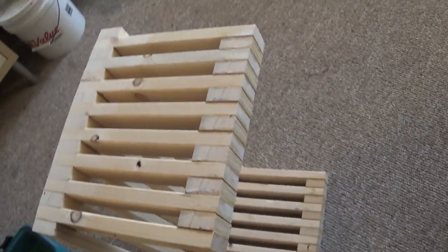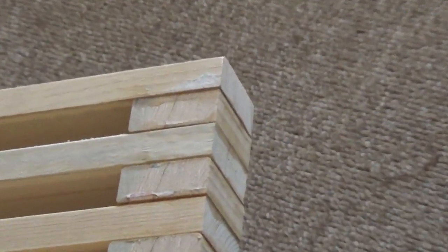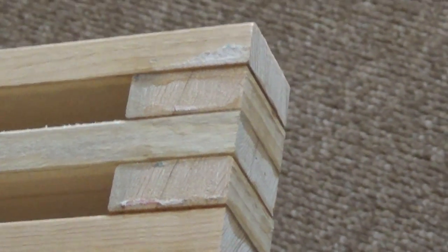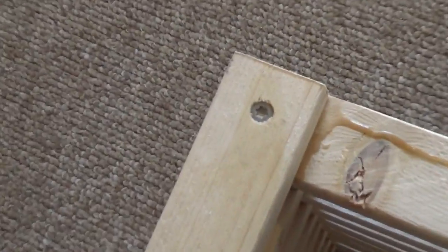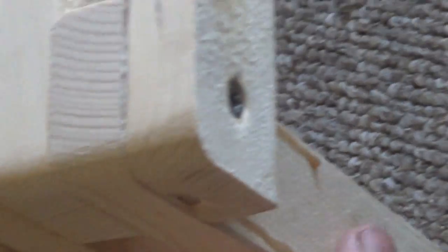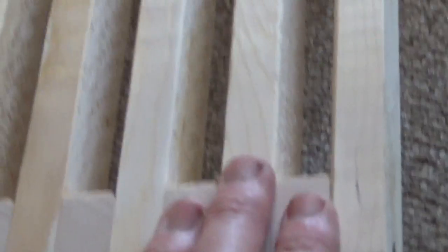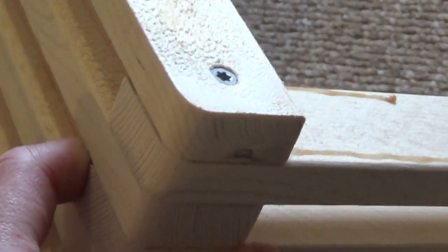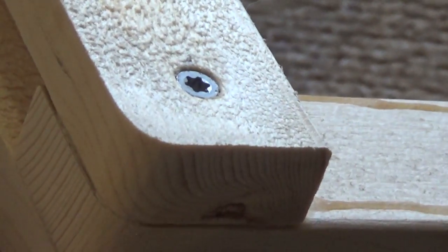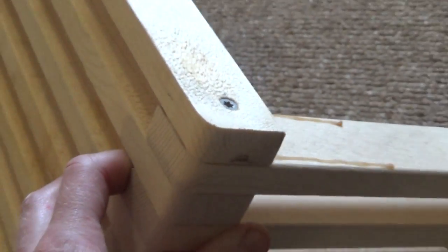I'm going to square those up. Everything's all glued up. I waited 24 hours for each section to cure. The structure is basically done. I did one extra, unnecessary step here — I put four screws in, one on each corner, because the sideboards are not really supported by anything other than the glue here. I'm not worried about that glue failing at all, but just to reduce the stress, I put the screws in.